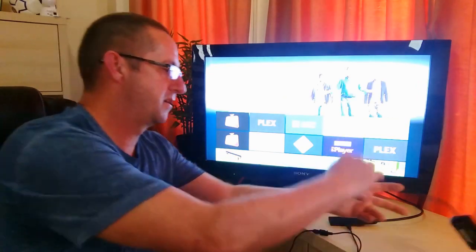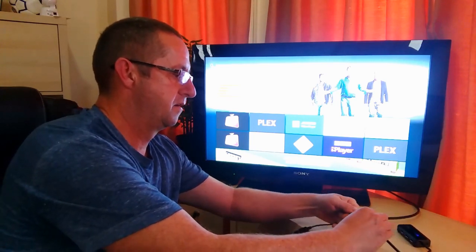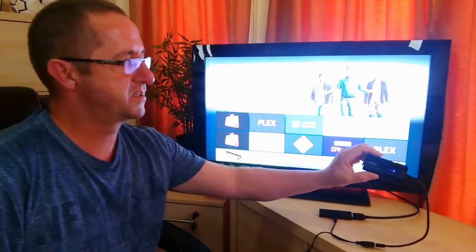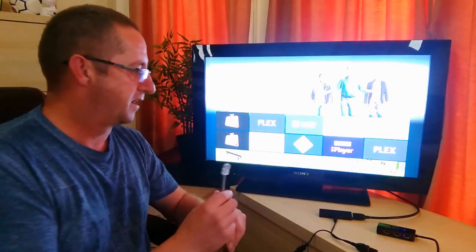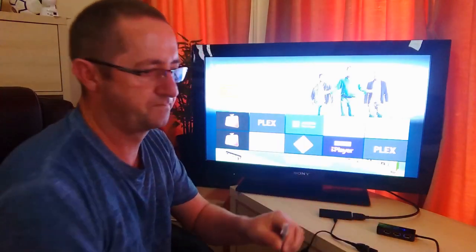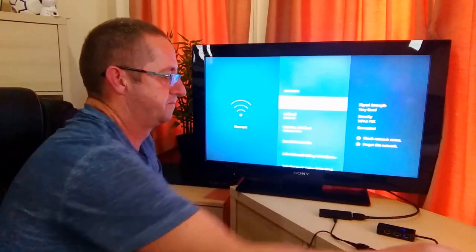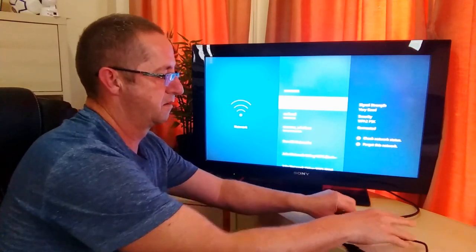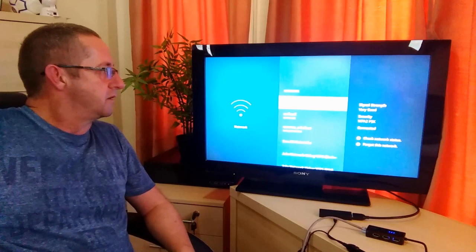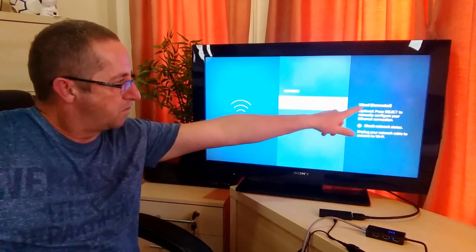We'll plug the hub in — there we have the lights come on. First of all, one Ethernet cable. Let's go to Settings, then Network. So at the moment we're on Wi-Fi. Plug the Ethernet cable in, wait a few seconds, and now we're on wired.